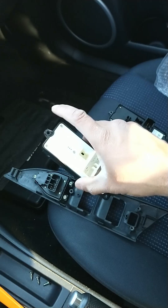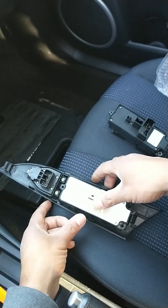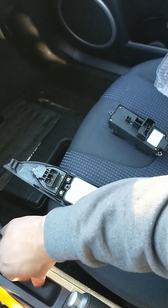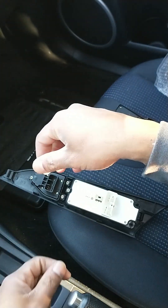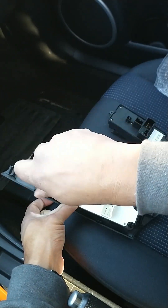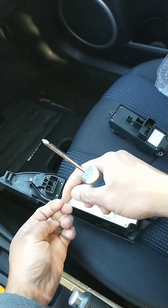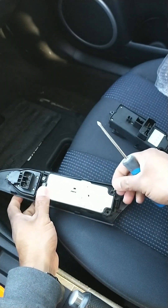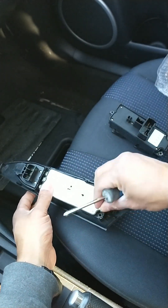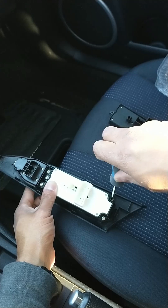We're going to do the same thing — install the three screws right here, put them in and tighten them. This is a very easy procedure. Now put the rest of the screws in and tighten them again, and we're going to do the installation.